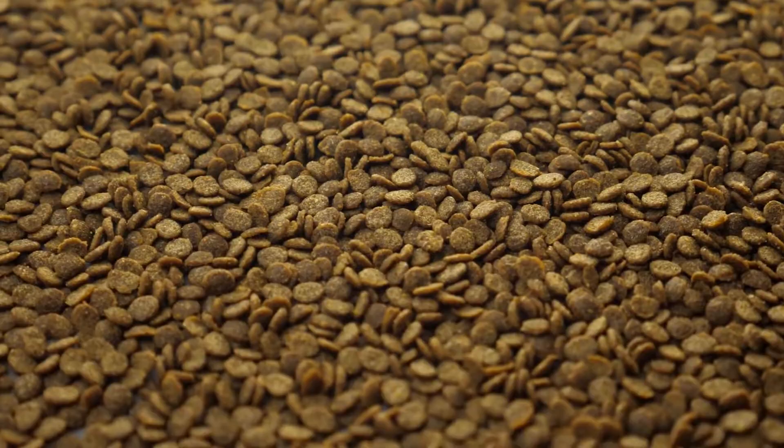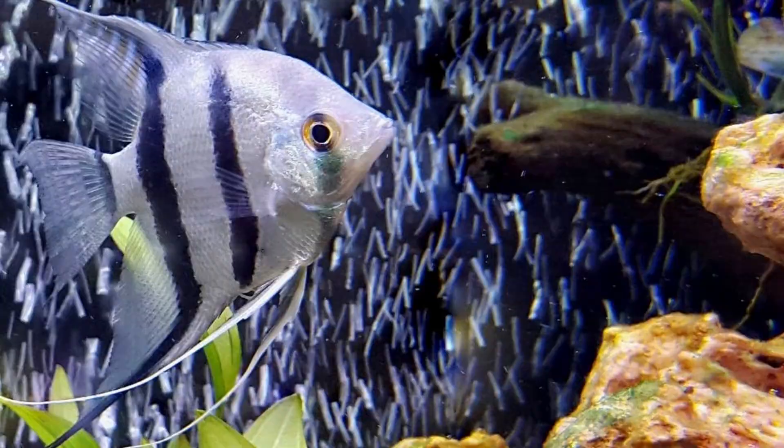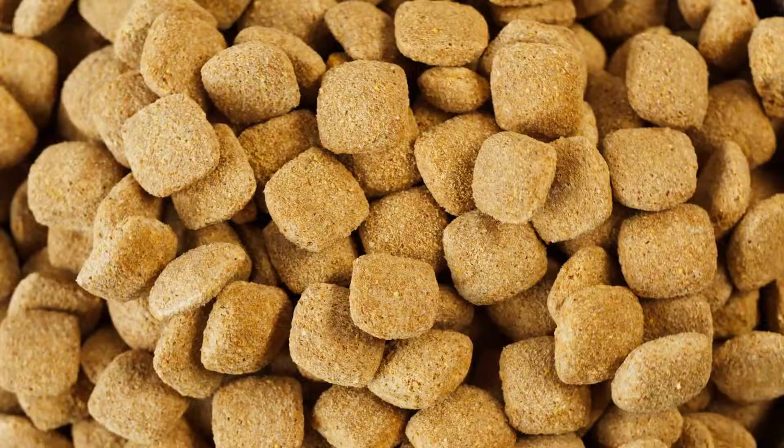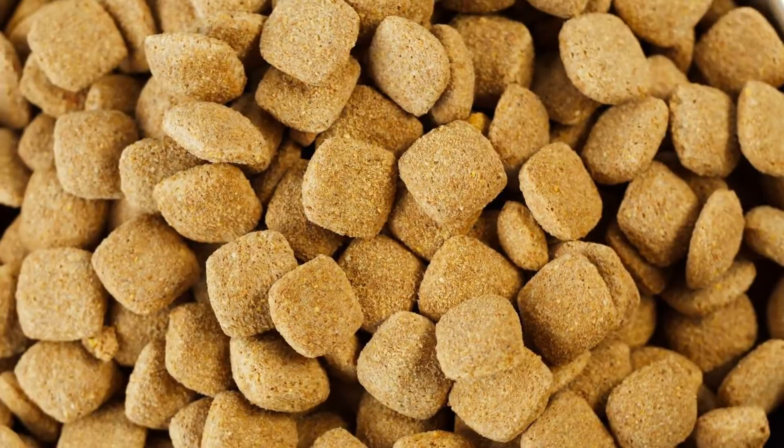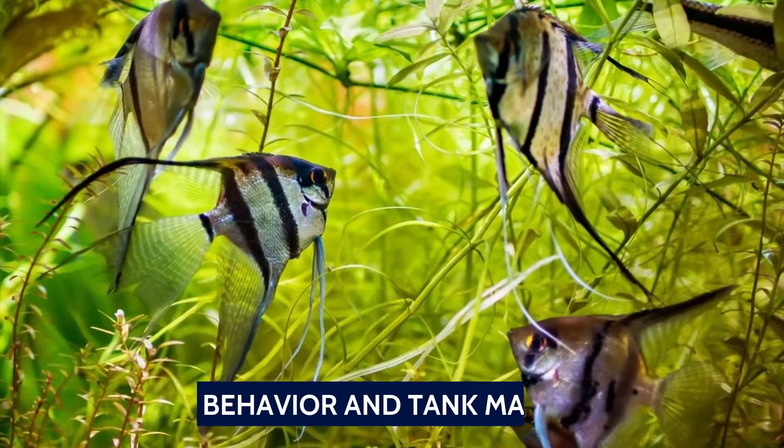Angelfish subsist primarily on a carnivorous diet, and you need to replicate that in the home aquarium. A good pellet that is high in protein and high in fiber is the ideal base. At least once a week, feed them live or frozen food, which will also help bring out their coloration. They should be fed twice a day with just enough food that they can finish off in a couple of minutes. Any uneaten food that remains after two minutes should be removed.